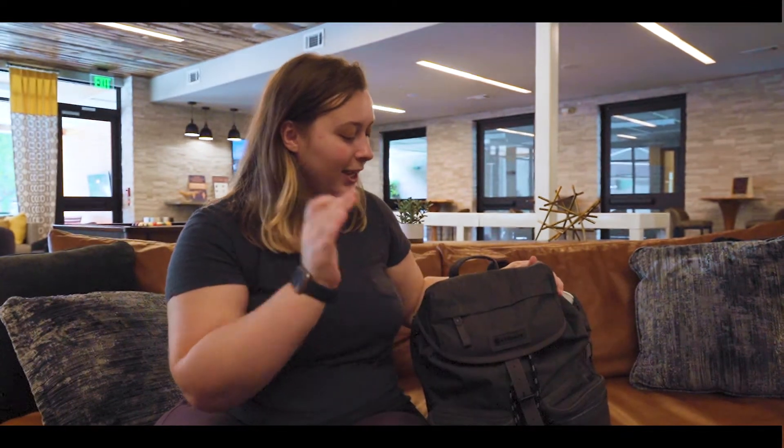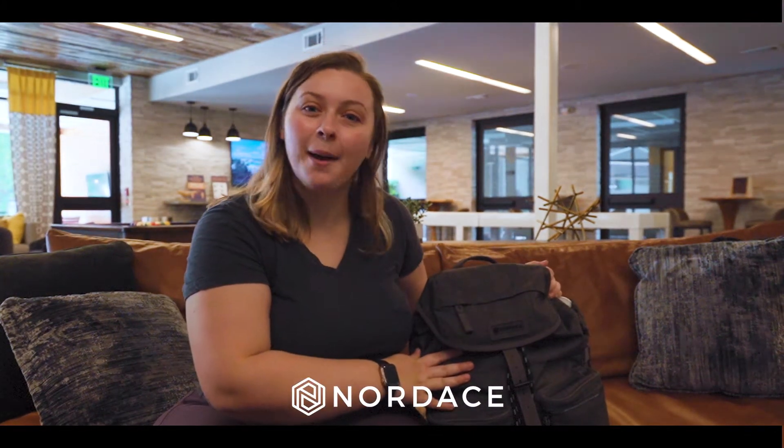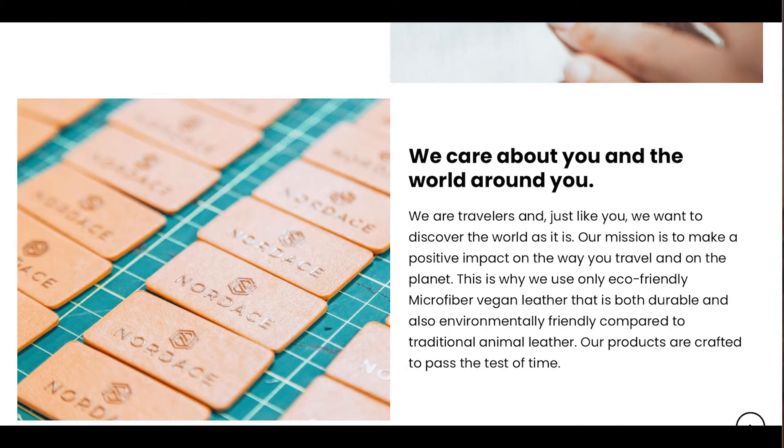Moving on to the backpack, I just want to point out that Nordus is a very eco-friendly company. They use all vegan leather and it's just a very sustainable backpack.